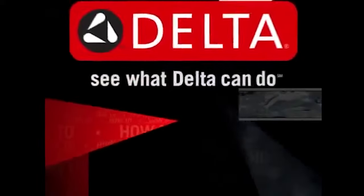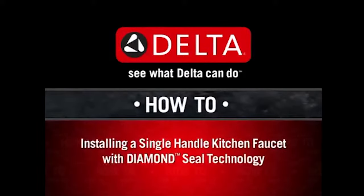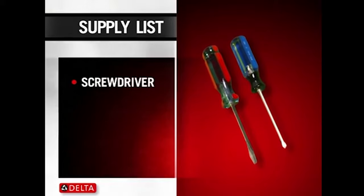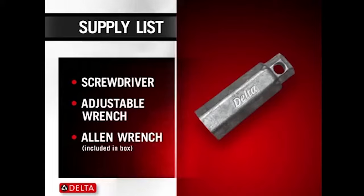This Delta How-To video will show you how to install a single-handle kitchen faucet with Diamond Seal technology. To complete this project you'll need a screwdriver, an adjustable wrench, and the wrench which is included in the box.